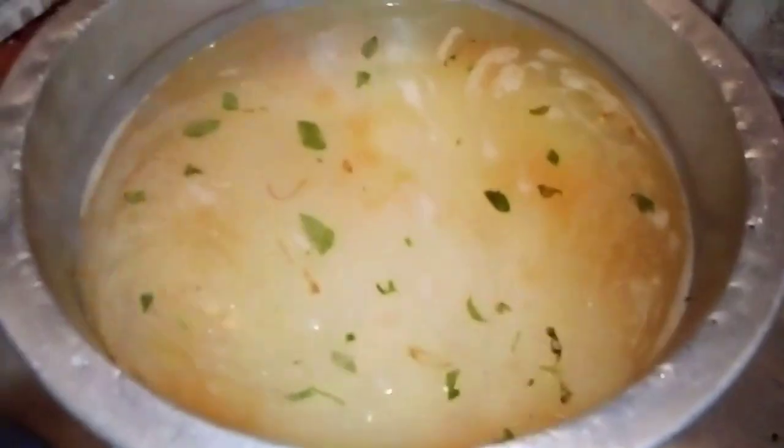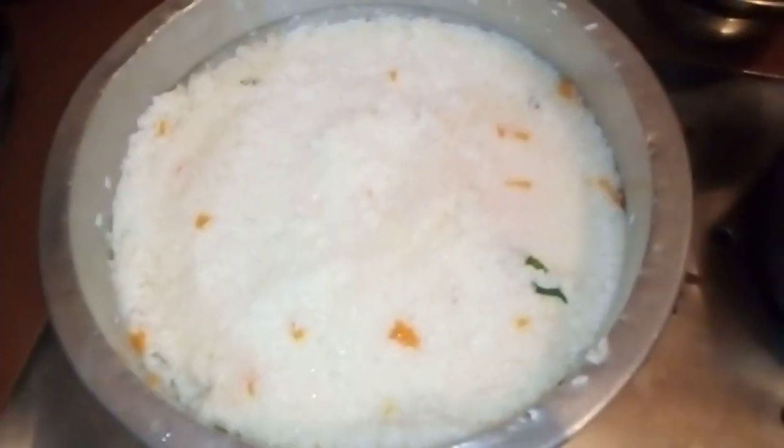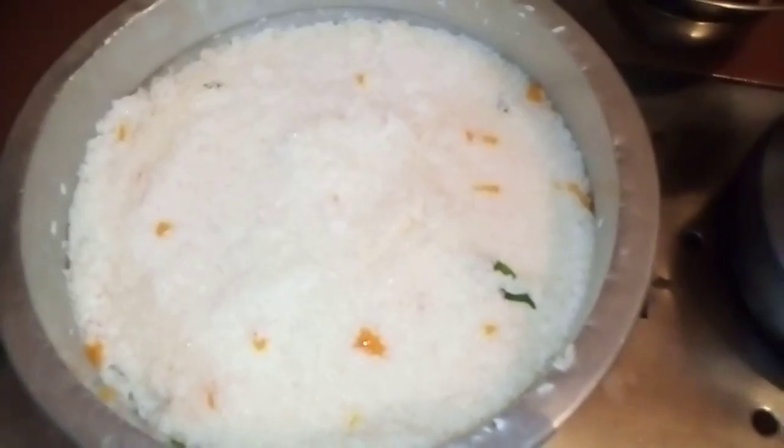I will add 2 grams of rice. I think that will be enough. I will add some more rice and a little bit more. Put it in a little bit.